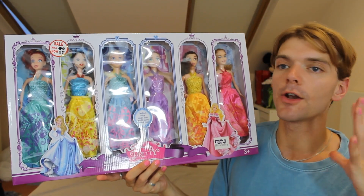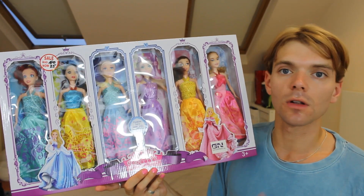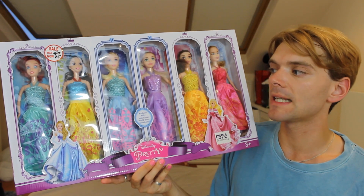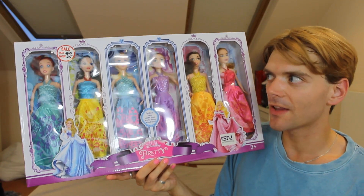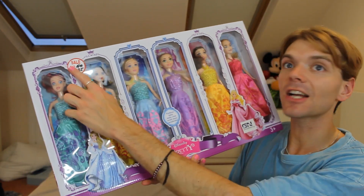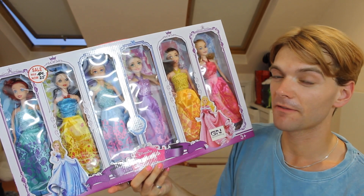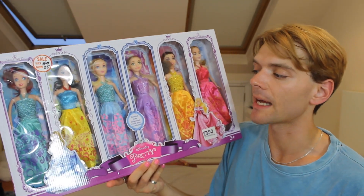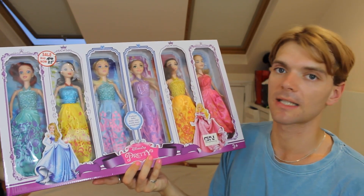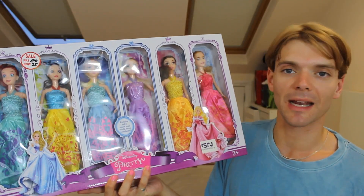I just want to first of all say that I have absolutely no judgment towards people that buy the cheaper fake versions of dolls for their kids. Not everyone can afford the premium price of dolls these days. But I have to say that this set was £25, which is not that cheap, and it's actually on sale — it was originally £50. Although I have a theory that it was probably never £50 and they just stuck the sticker on to make it seem like you're getting a deal.